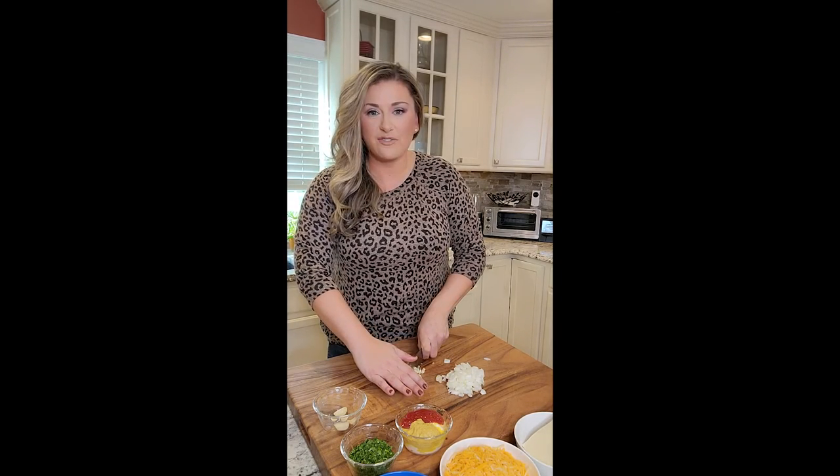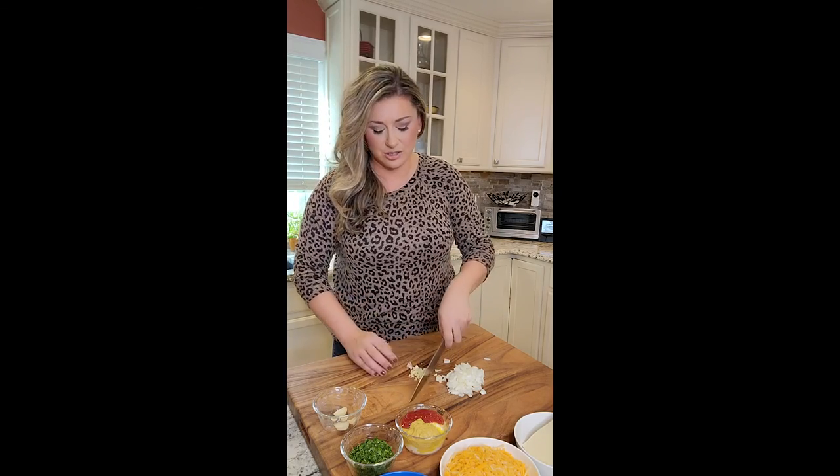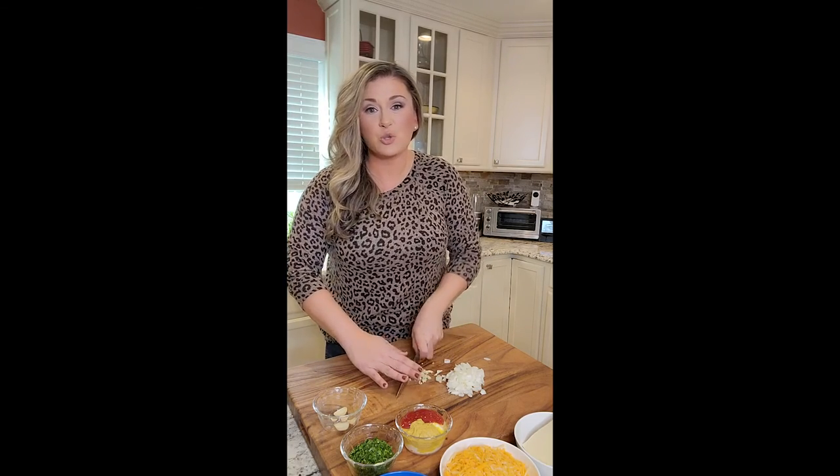We're a big family. We like leftovers. So one pound of turkey meat wouldn't do jack squat for us.